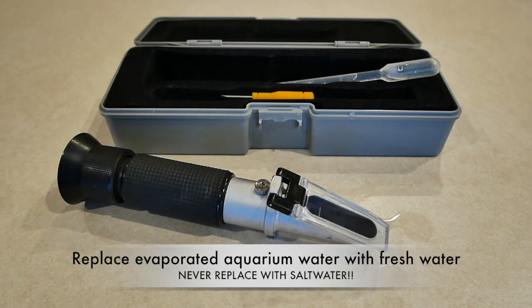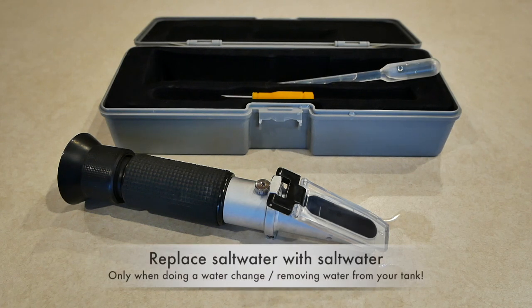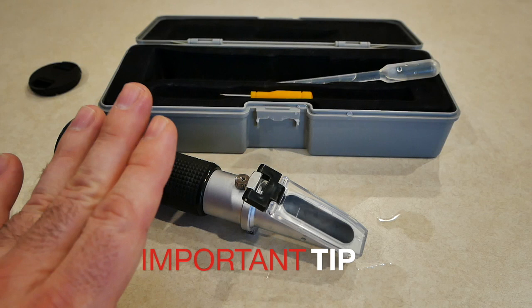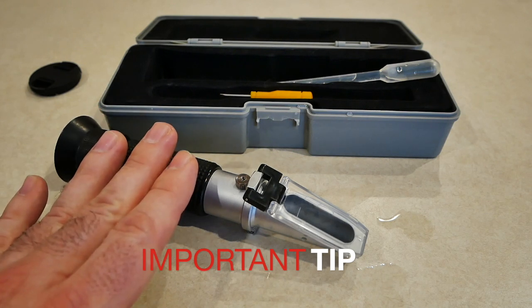Remember: top off your aquarium as water evaporates with water only, because salt will always stay. When you do a water change, you're removing say 10 gallons of saltwater, so you replace it with 10 gallons of saltwater. When you remove saltwater, you replace saltwater. The only time you replace with pure water is through evaporation.